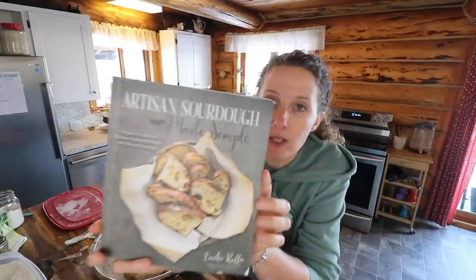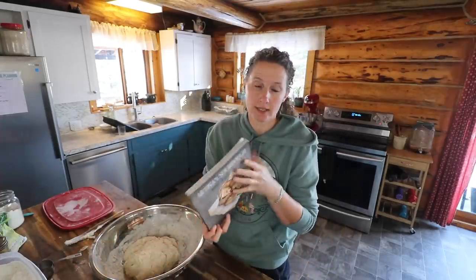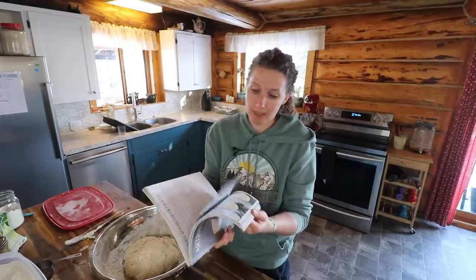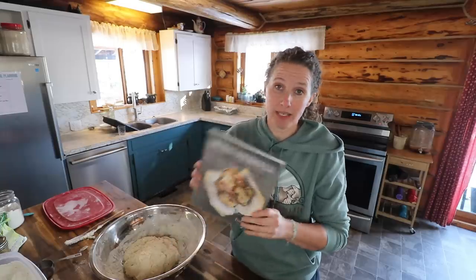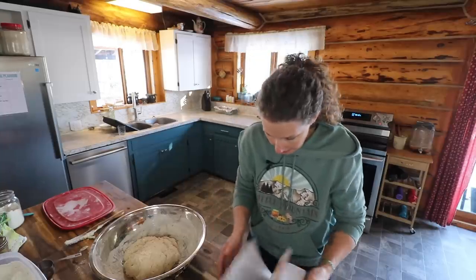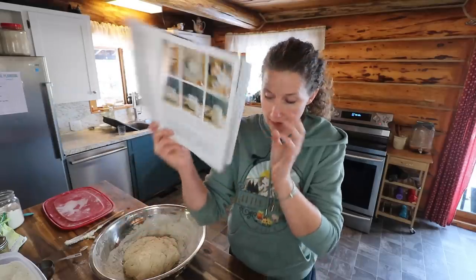This is my go-to book for sourdough. It starts out with really simple instructions and simple recipes, and then as you go along it gives you a little bit more complicated recipes and you can do fancier things with it like pizza and things like that. But this, in my opinion, is the best sourdough instructions that I've found. Highly recommend this book. She walks you through step-by-step how to do the sourdough starter.